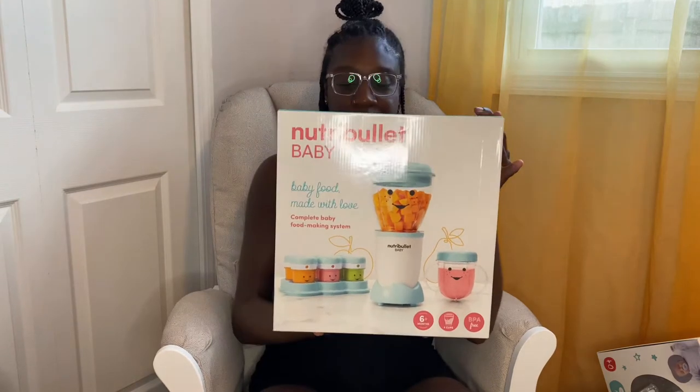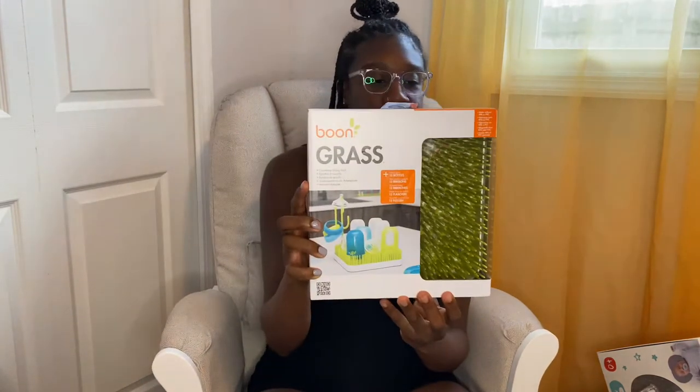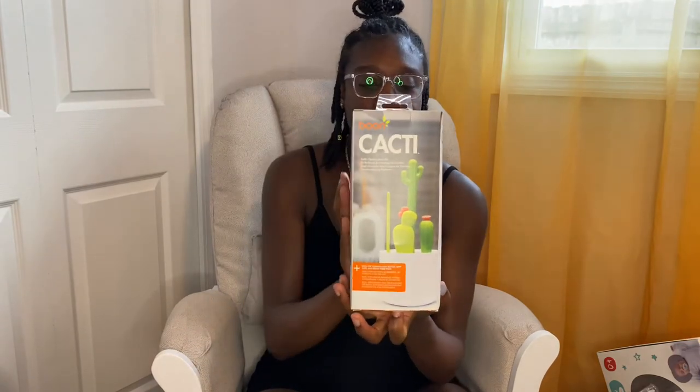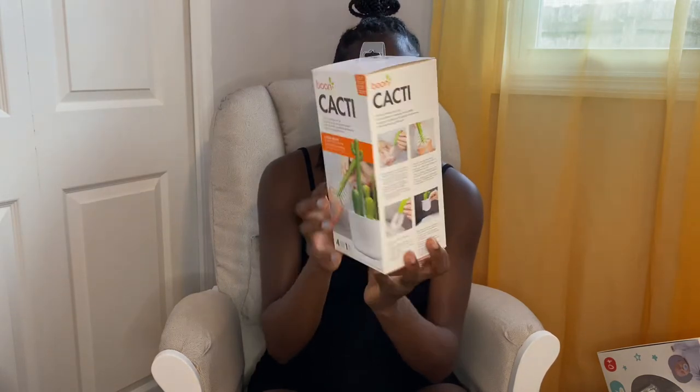I'll start with the feeding category. First we have the Nutra Baby Bullet. Then we have the Boon Grass — this is for drying the bottles and all of the accessories to go with it. And then the Boon Cacti is the bottle cleaning system; it has the brushes and everything for cleaning the bottles and the nipples. I thought this was cute.